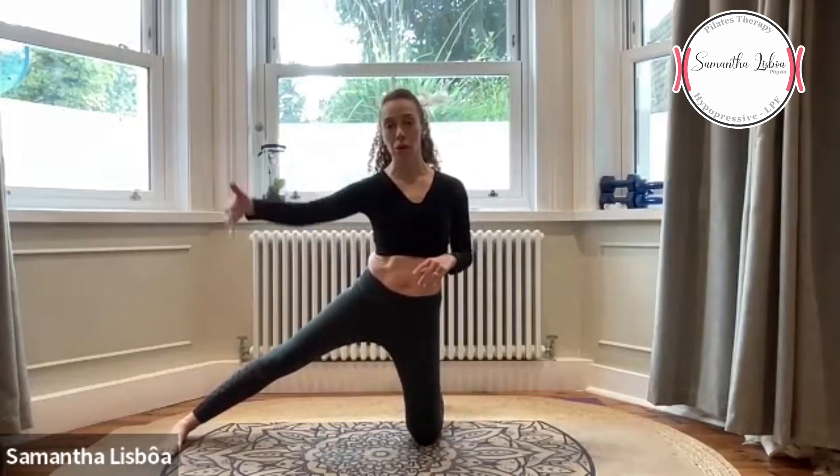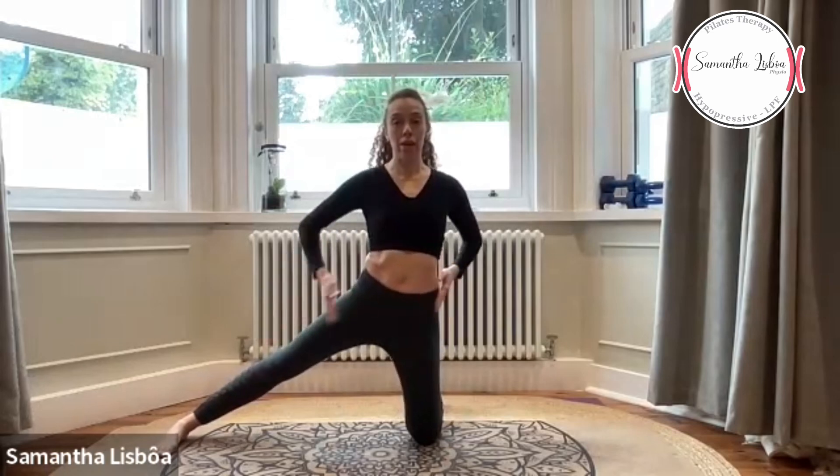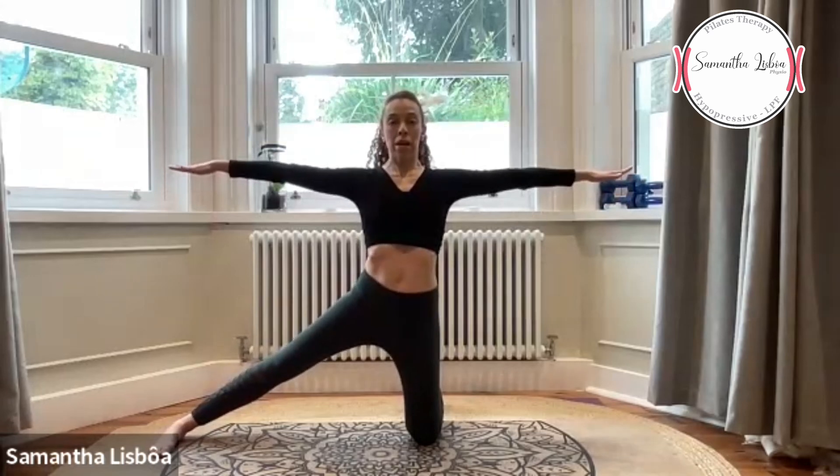Now we're going down to the floor — agora nós vamos o joelho para o chão. Let's start right leg on our side, foot forward, toes forward — alinhado com o corpo, os dedos abertos. Spread your toes, push your arms out — imagine someone's pulling the arms out and someone pulling your head up. Breathe in, breathe out, bend your elbows and bring the hands behind your head. Lace your fingers — entrelaça os dedos. The hands push against the head and the head pushes against the hands.